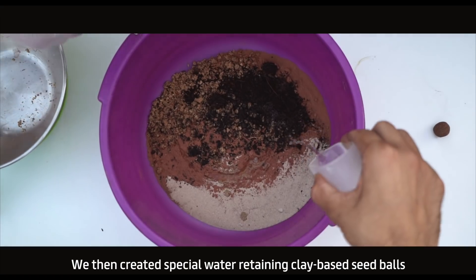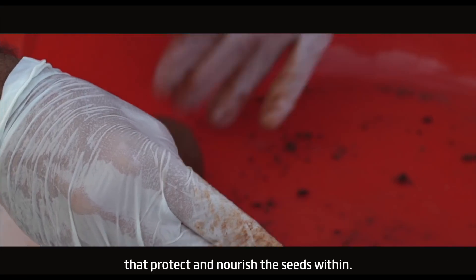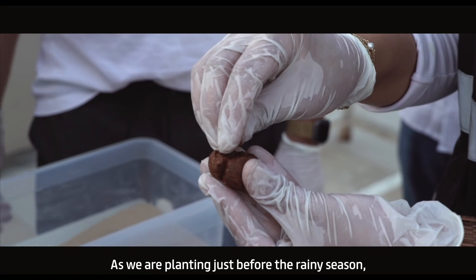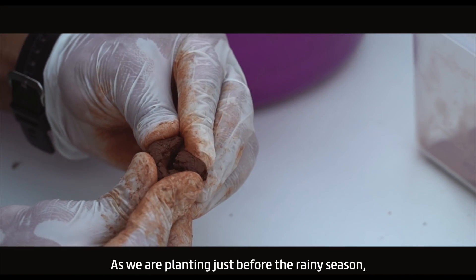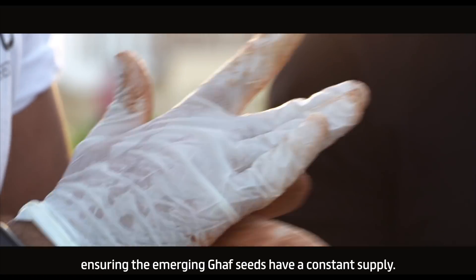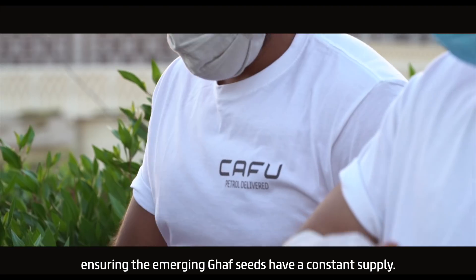We then created special water-retaining clay-based seed balls that protect and nourish the seeds within. As we are planting just before the rainy season, these seed balls will help retain some of that water, ensuring the emerging GAF seeds have a constant supply.